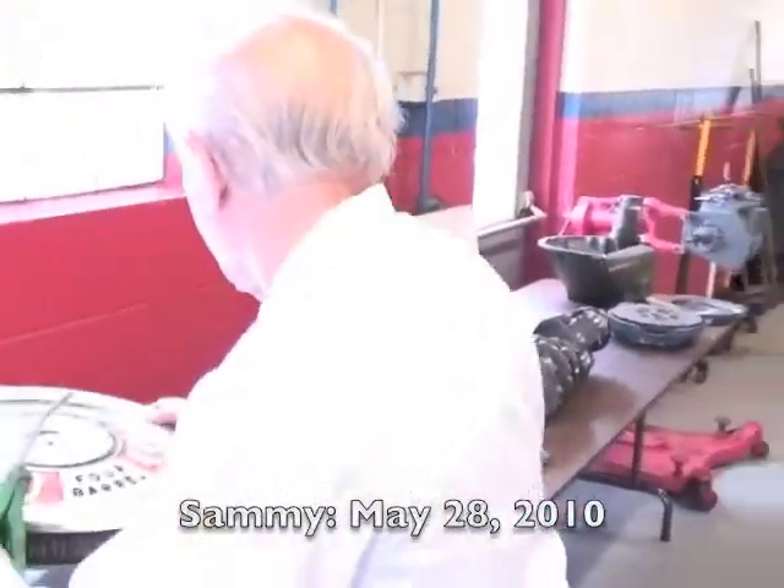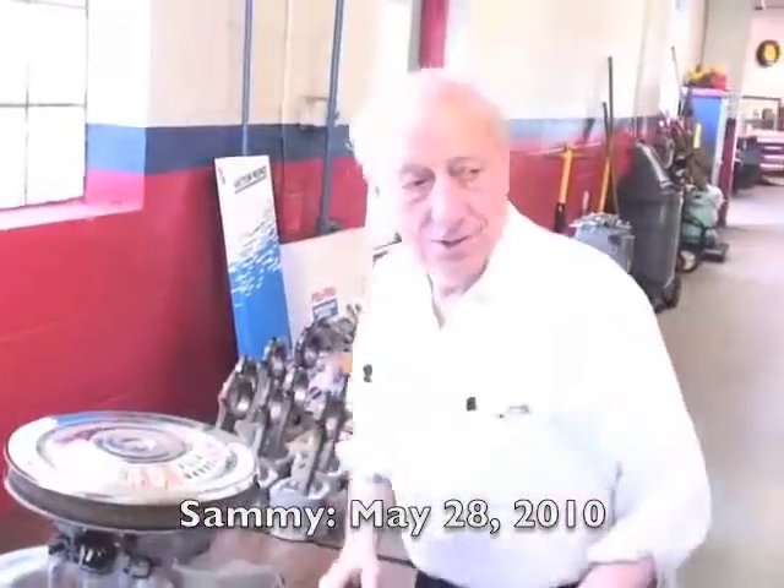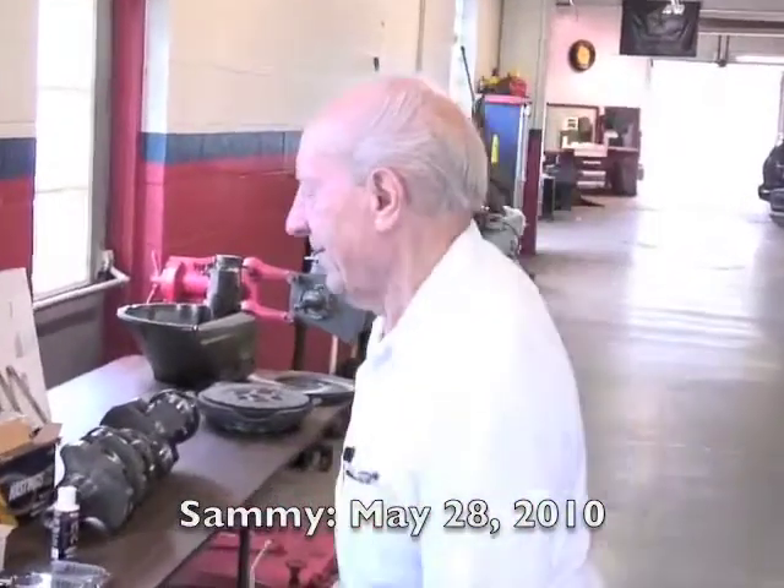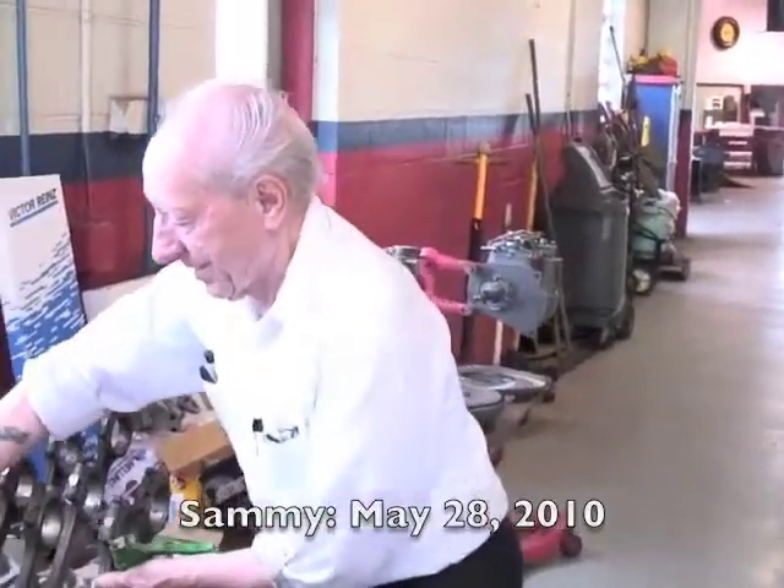This is very organized. Very organized. Everybody keeps asking me when you're gonna put the thing together. He says when I've got every piece all laid out where I want it. Until then we don't put nothing together.